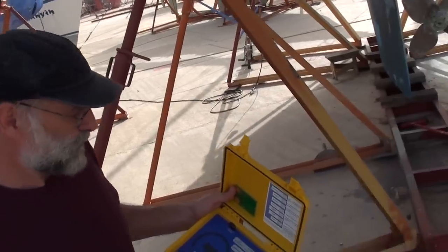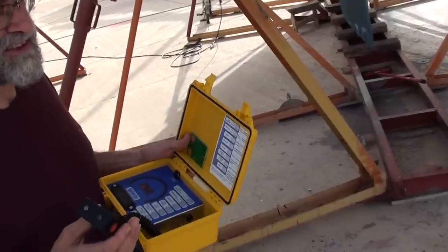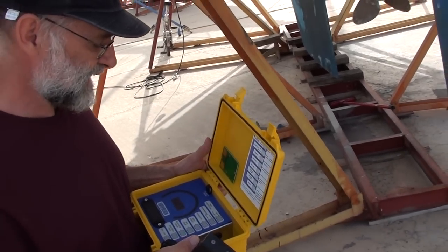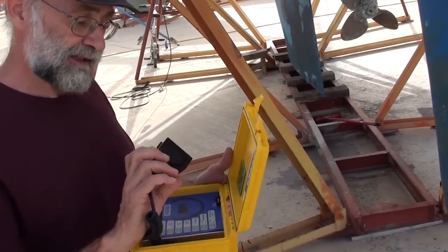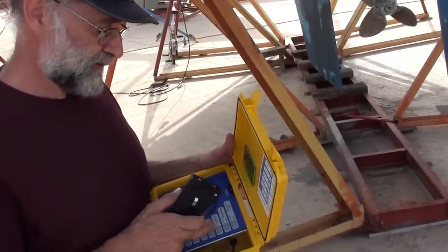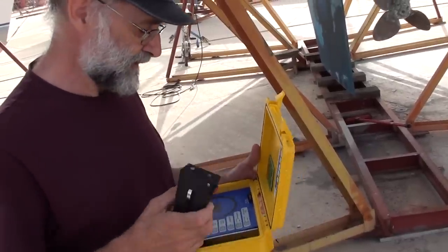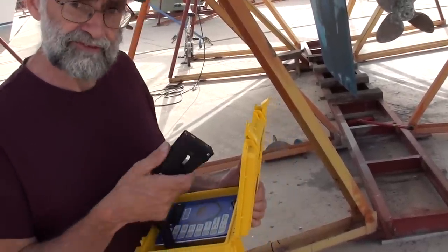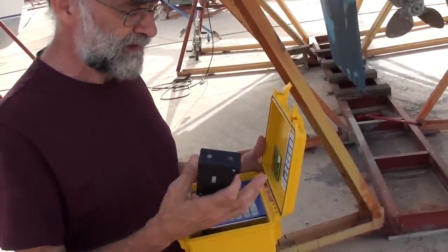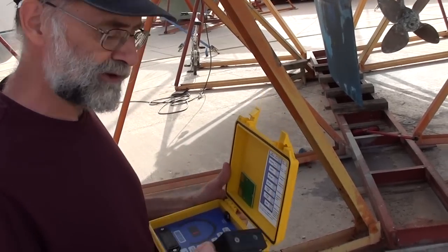This is a Sovereign Quantum humidity meter. It's a capacitance type meter which is more accurate than the analog meters we used to use in the past. Before I take any readings, I can calibrate this unit every time before use. It will also give me humidity, dew point, air temperature, surface temperature, and deep and shallow moisture within the laminated cell.